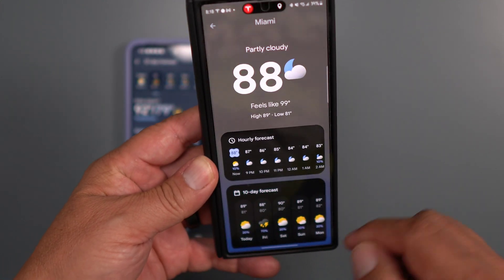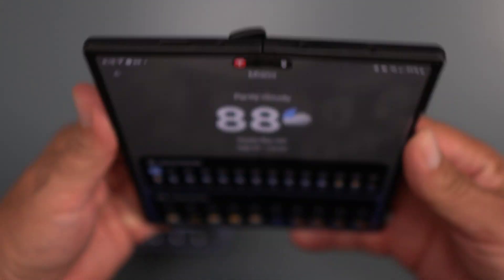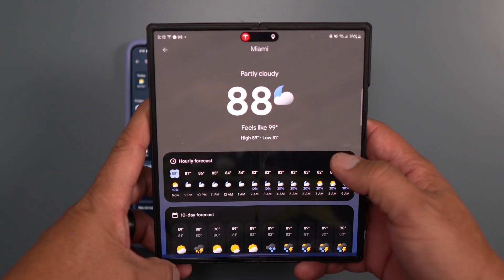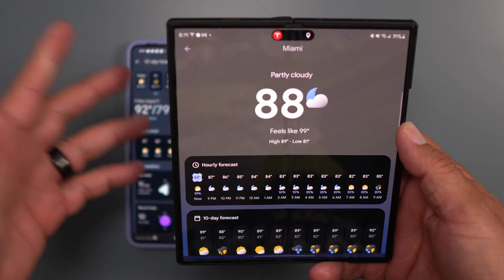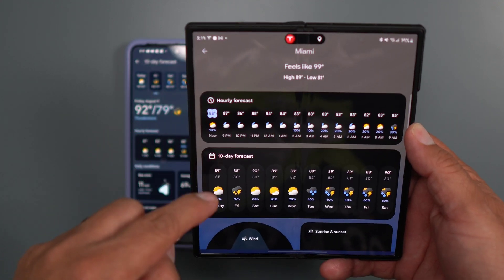Both of these will go to the weather.com website — as you can see there's a little link at the bottom of the app. And obviously with the Fold you're going to get boss status with the big screen, so this app looks really good on the big screen. I just wanted to do a quick video showing you the new app.